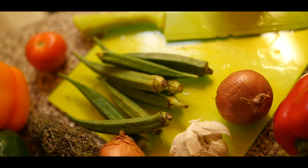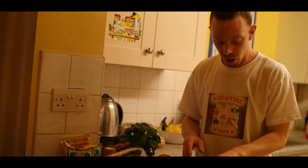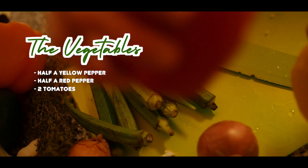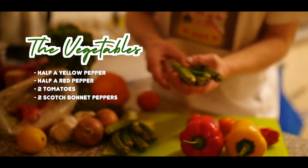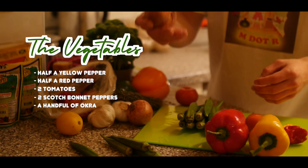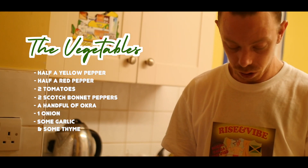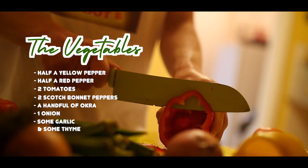Everybody's got their own way of cooking their fish and what they put inside it. So today I am going to season my fish. First of all, the vegetables: I'm going to use half a yellow pepper, half a red pepper, two tomatoes, two scotch bonnet, maybe a handful of okra, onion, some garlic, and some thyme. That's what we're going to put inside the fish. Make sure you wash your vegetables.